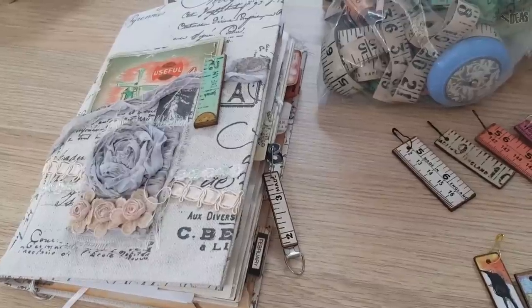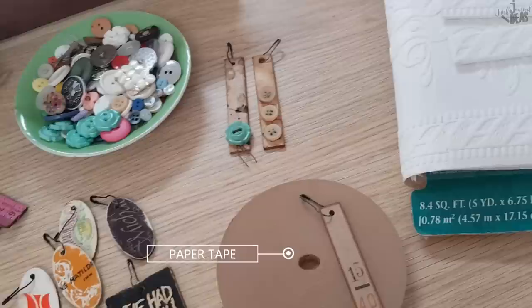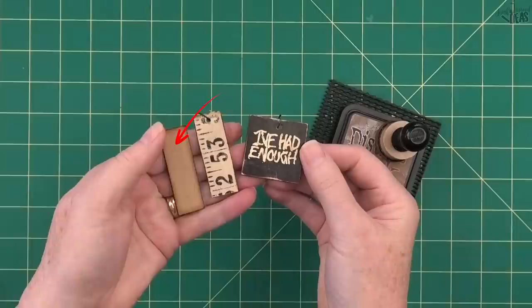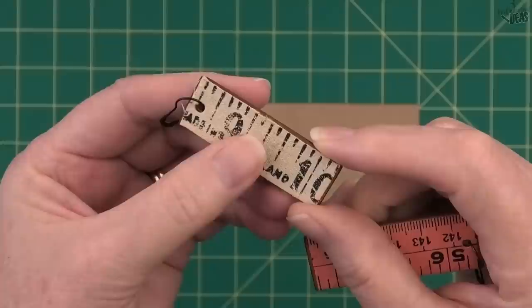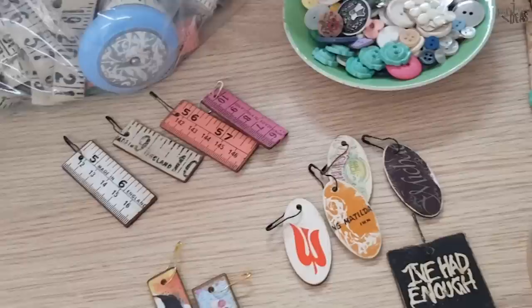Do you want to save some money and make your own junk journal charms? You're not going to believe how simple these journal charms are to make. You're going to be making your own chipboard. I'm going to show you how to make the charm blanks - you can embellish them as much as you like. I've made them simple, punched holes in them, and we're using bulb pins. I'll put an Amazon link in the description below for the US ladies.